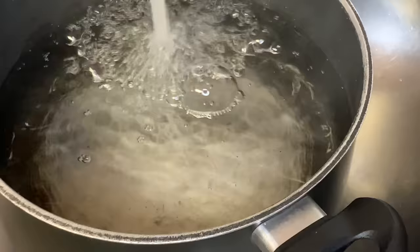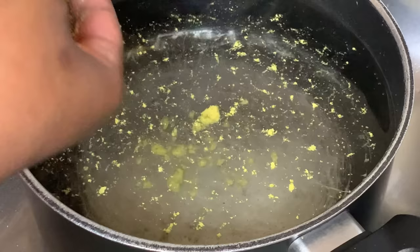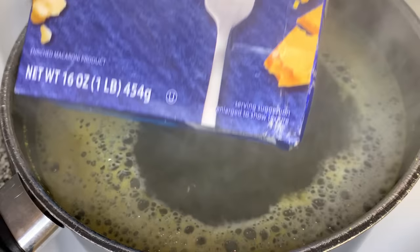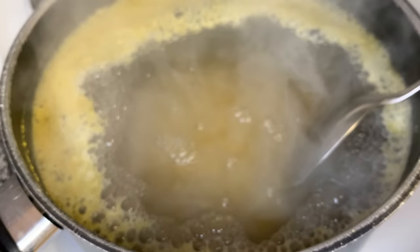Let's get right into it. I went ahead and added some water to my pot — about 12 cups of water. Then I'm gonna add some Maggi, which is chicken flavored bouillon, but us Haitians always call it Maggi. Maggi is actually the brand name. We're gonna put that on the stove at high heat, like an 8, and let that water boil. Once it comes to a boil, we're gonna add our noodles.